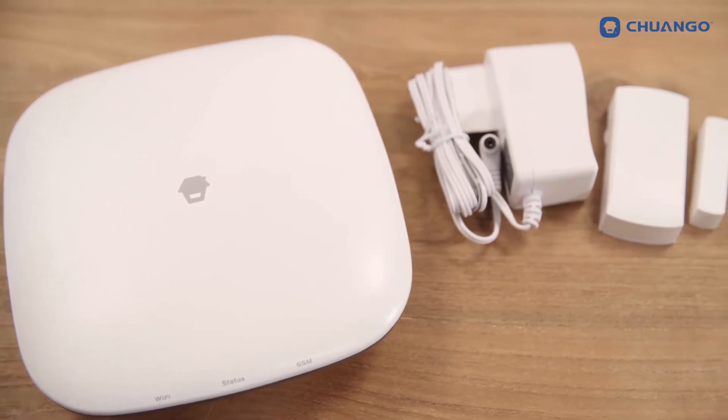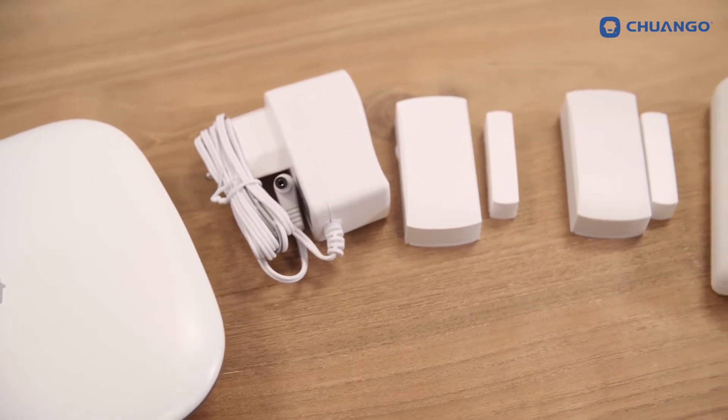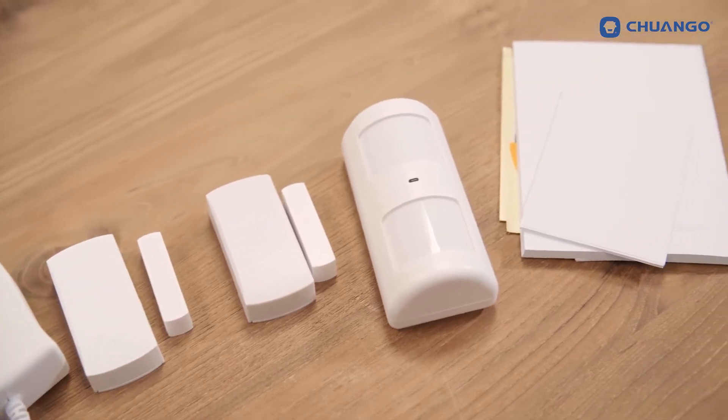The H4 Plus kit contains the H4 Plus hub, AC adapter, wall mount, two door window contacts with double sided tape, one remote control, a screw set, warning decals and its documentation.